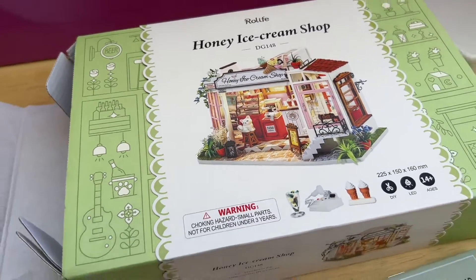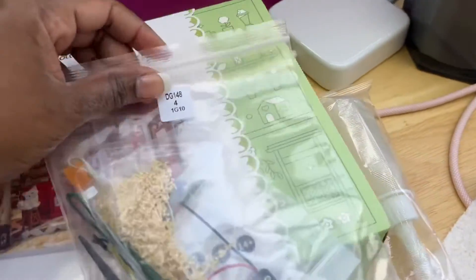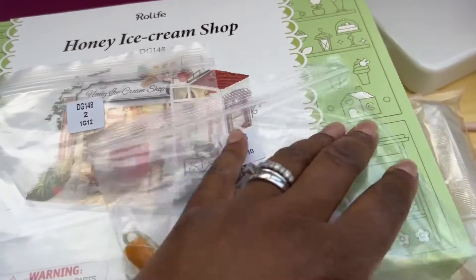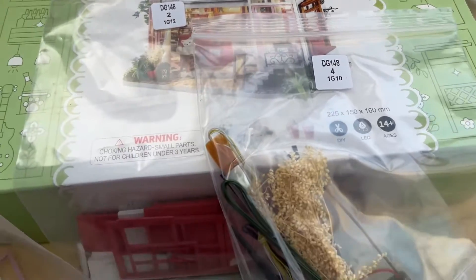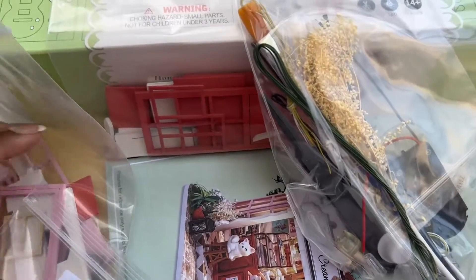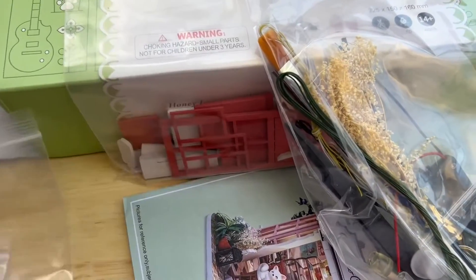Remember, all of your parts will be listed by the number on the bag. So when you're going through your booklet, that's how you know which bag to get the items out of.